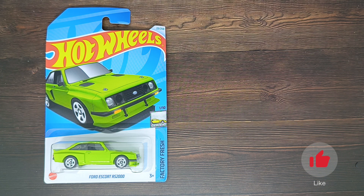Hello and welcome back to another review of the diecast car. My name is Pulu, and today we are going to be reviewing this Ford Escort RS 2000 from Factory Fresh number one, from the 10-car number series, number 23.